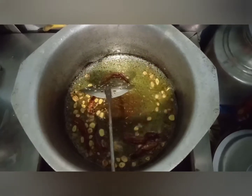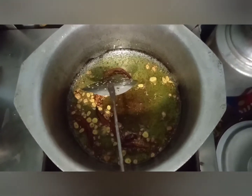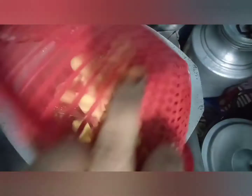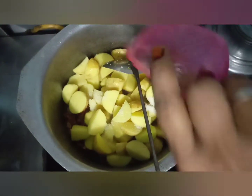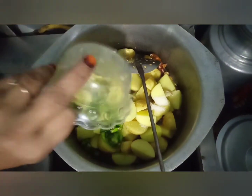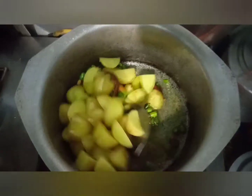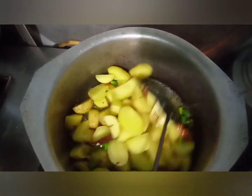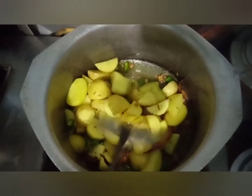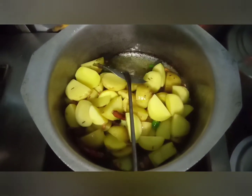Now we put in the aloo (potatoes). We add the aloo and then mash it up. We set some more in and continue cooking.